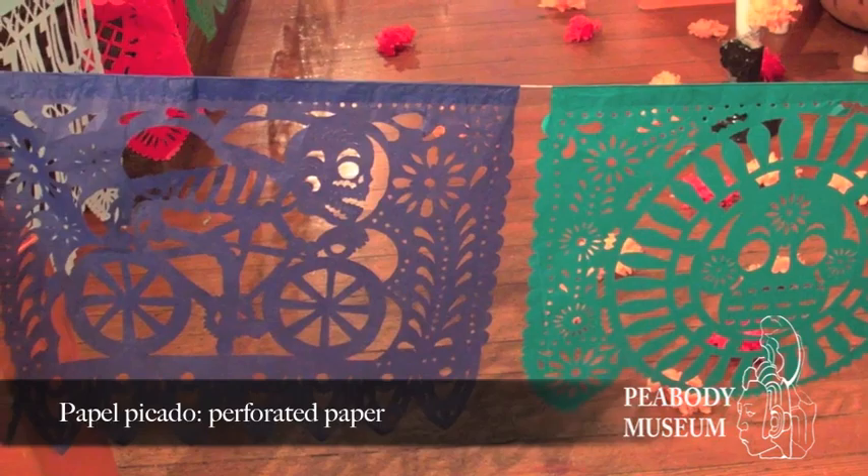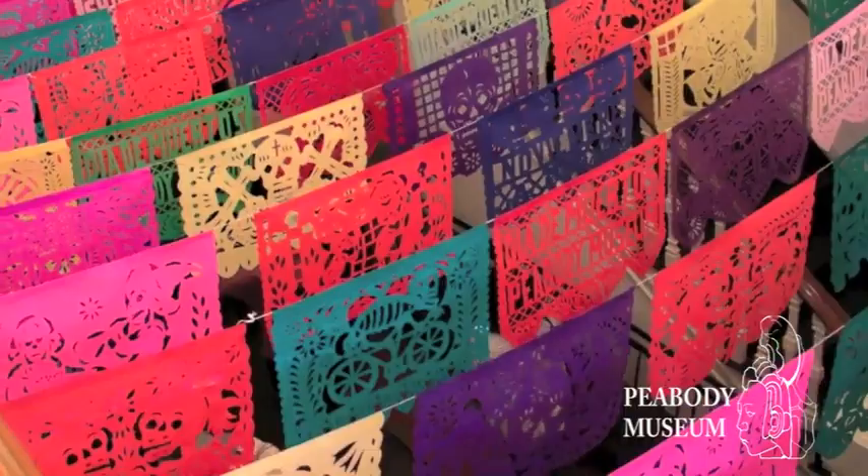One key element is papel picado, which means perforated paper. This paper is an ephemeral material that is also beautiful, and it represents the fragility of life.